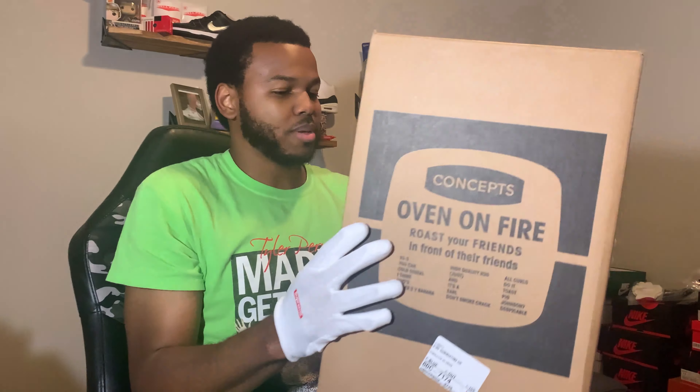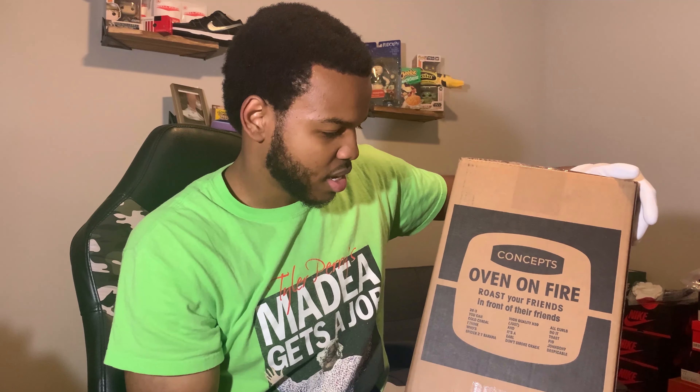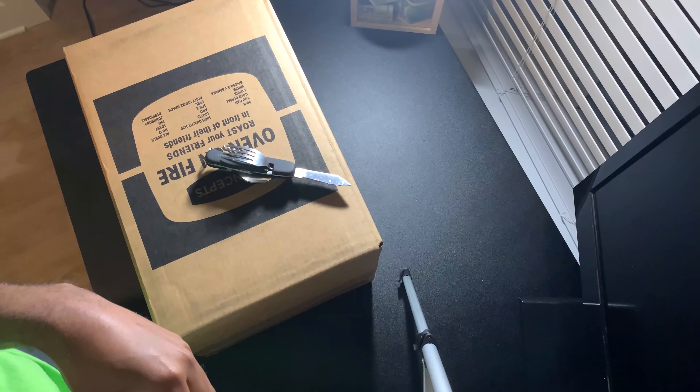Come on baby, stop playing! I don't even know what this even says — something like 'roast your friends' but it doesn't really make any sense. 28/3, I don't know. Let's just open it up, get a close detailed look at the shoe, and see what we're doing today. I'm gonna give you an up-close detailed look at these shoes.